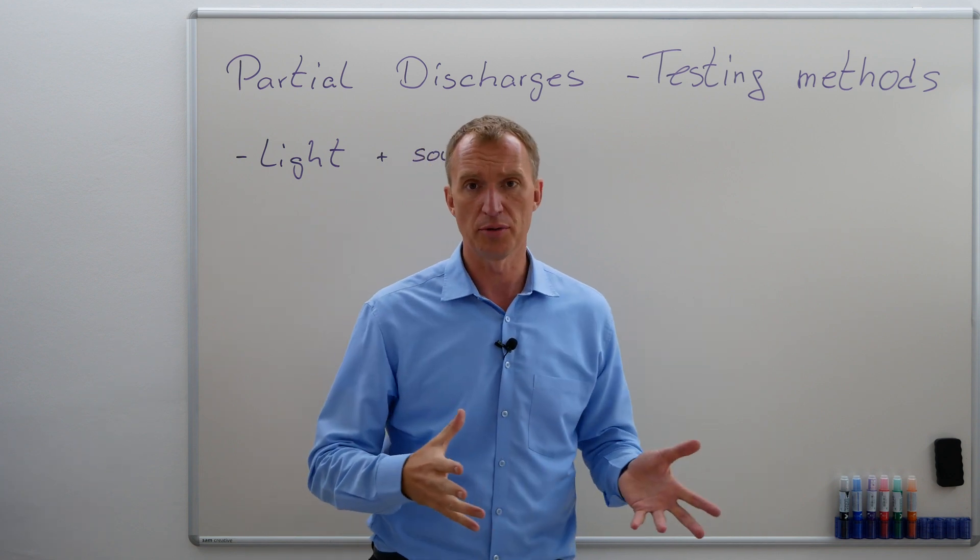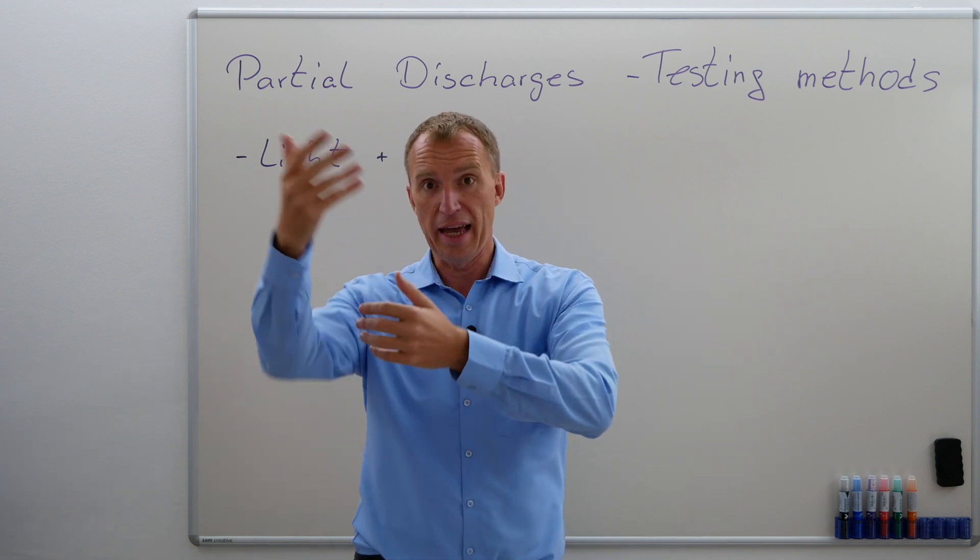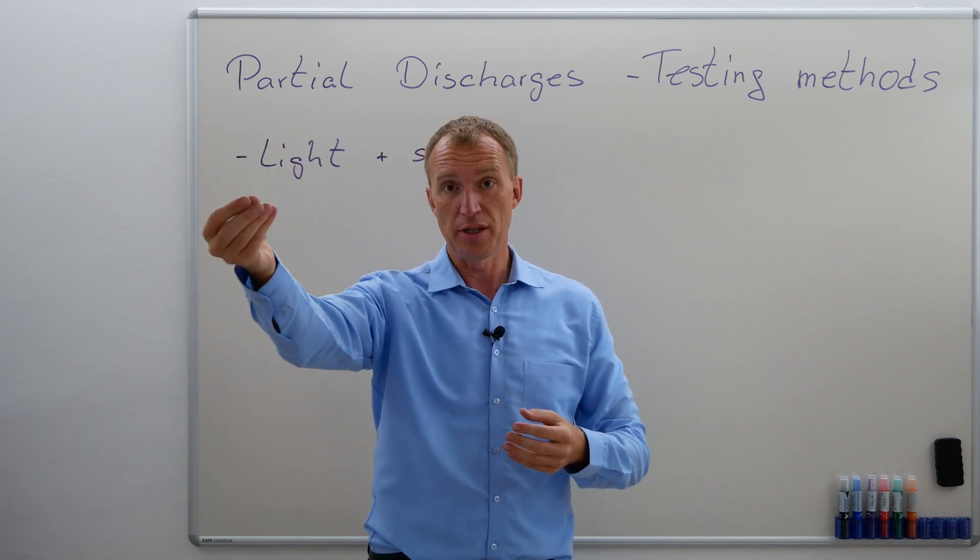This would be very easy. Let's talk about sound. Very often when these external partial discharges happen, we can also hear a sound.